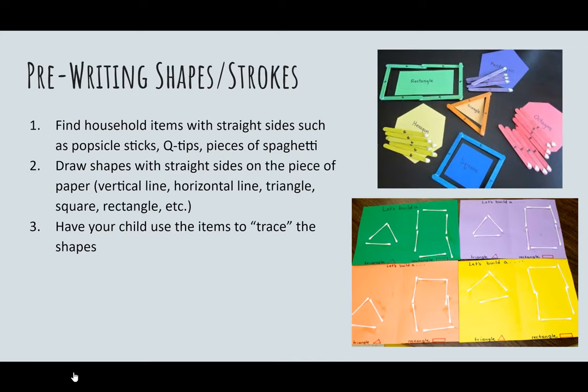This activity is especially good for children working on pre-writing. By using popsicle sticks or Q-tips, you can encourage your child to form various shapes and identify them, or form certain uppercase letters such as H, L, T, Z, or M. You could ask your child to create the letter and then identify its name, or simply have them build various shapes and identify those.